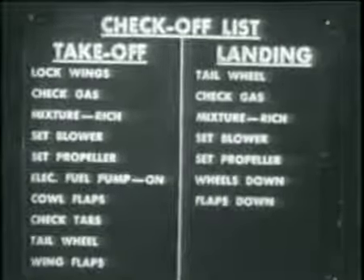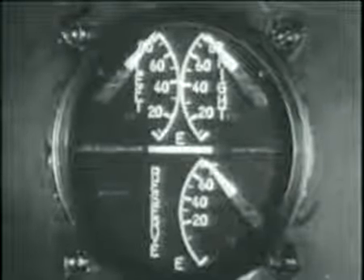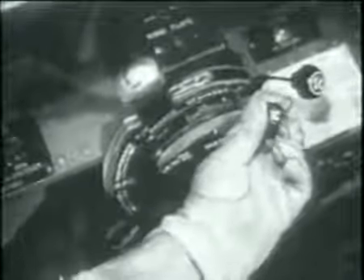Go through the checkoff list carefully and deliberately. Don't trust the memory — follow the list item by item. Wings locked: the red indicator will be retracted flush with the surface. Gas tanks full, giving you a fuel load of 253 gallons — 87 and a half gallons in each of the two main tanks and 78 gallons in the reserve tank. Mixture control: automatic rich. Blower locked to neutral. Prop control set for takeoff RPM. Electric fuel booster pump: on. Cowl flaps: open as necessary. Elevator tab: neutral. Rudder tab: one and a half degrees right. Aileron tab: neutral. Tail wheel: locked. Wing flaps: up.